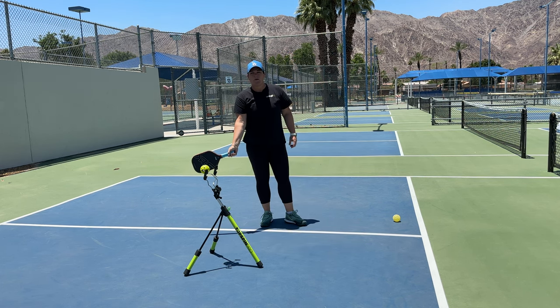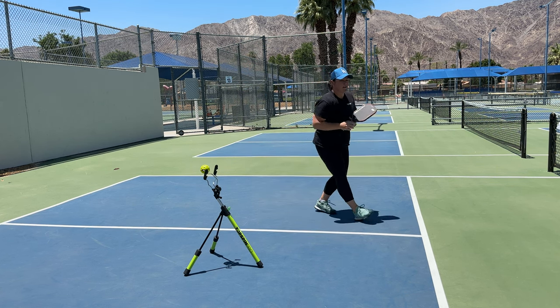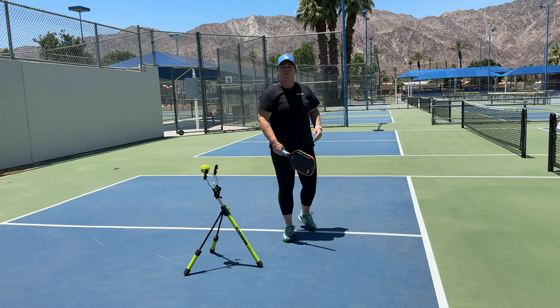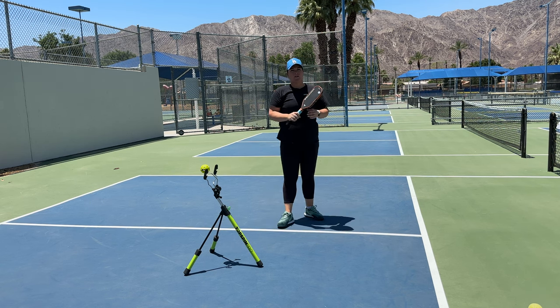The other part of the swing is the backswing. If you are not dropping under the ball to start with — so if I have a higher backswing here — what's going to happen even if I lift is the ball is going to go down into the net. So it's really important to drop that paddle below the ball and lift at the end of the swing.